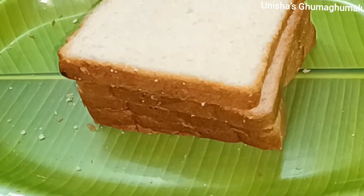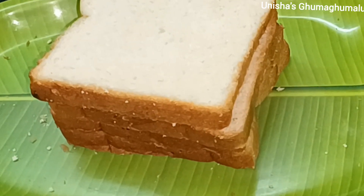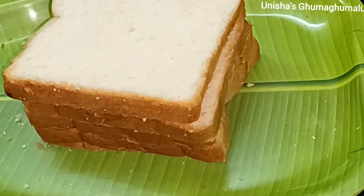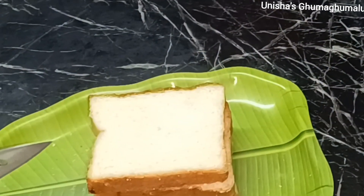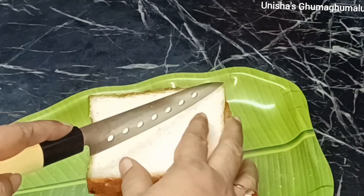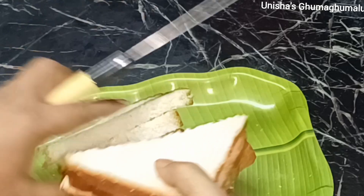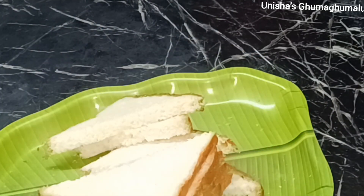I am going to make milk bread slices. We will cut the bread slices into pieces.